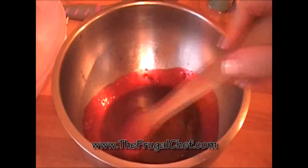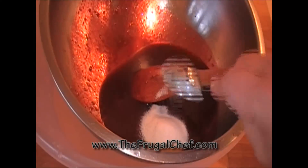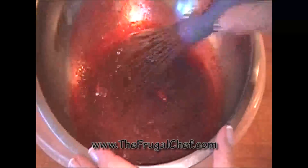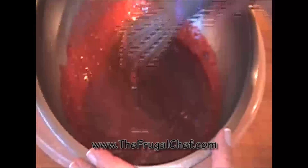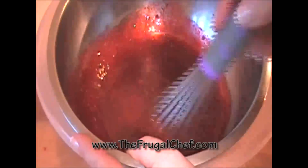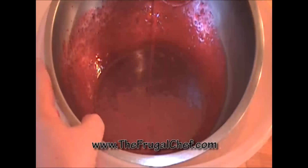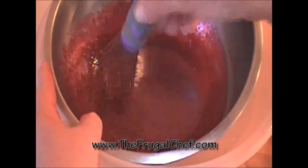I'm now going to put this bowl into another bowl of ice water. I'm going to add a tablespoon of unflavored gelatin to this and mix it in over the cold water, using a whisk. See how this is a little thicker, almost like a thick sauce? We're going to let this cool down completely in the ice water.